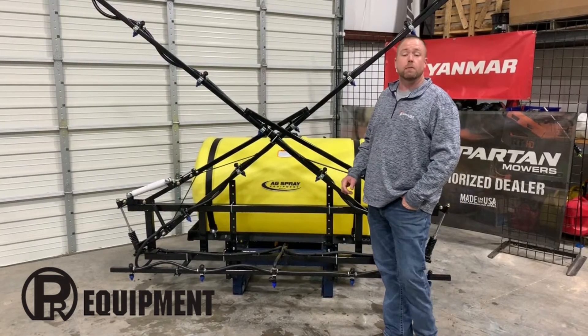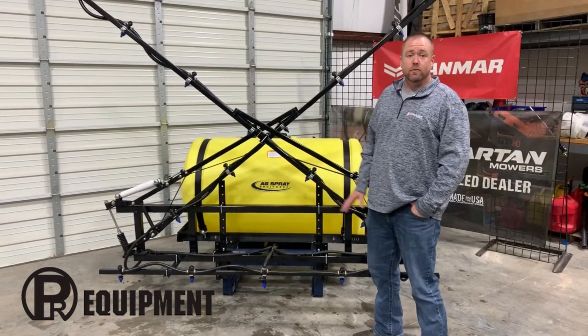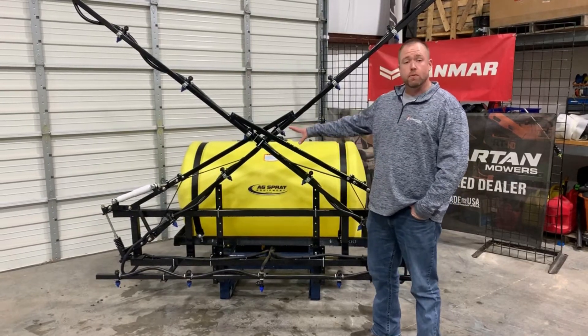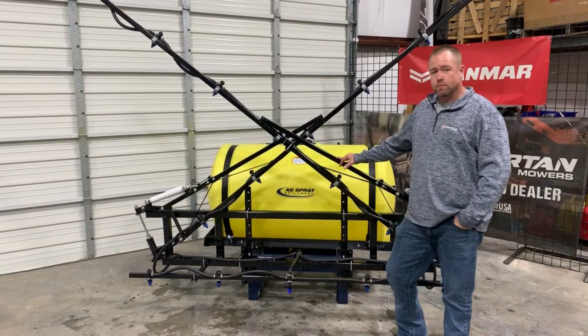Hey y'all, Nick Pomeroy here with PR Equipment in Kerns, Texas. We're back out in the shop today — it's an extremely cold day so if you hear me shivering you'll know why. We wanted to talk a little bit about some of our boom systems that we offer on our sprayers, and this is the 28-foot shock absorption boom.